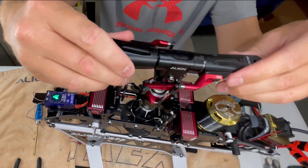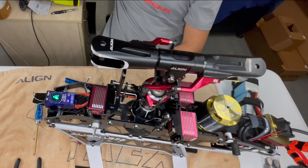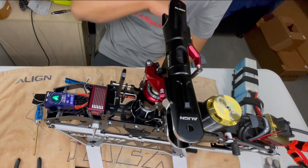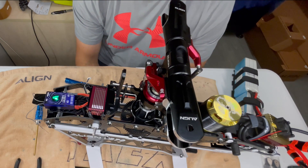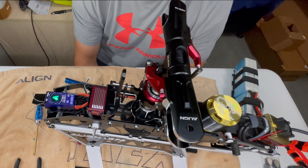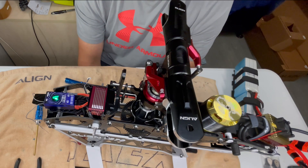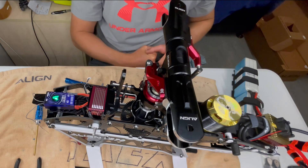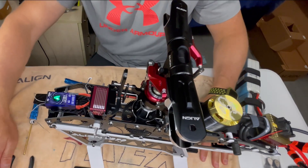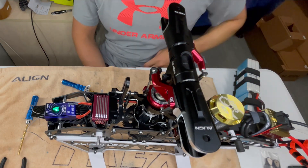That concludes this episode of the head install. Next episode we'll put the blades on and the tail in. Before the blades go in I should probably test the motor and make sure it spins up. Bail out needs to be set and the percentage confirmed. For those who use bail out, you've got to make sure your throttle doesn't see zero — it's got to see above that to go into bail out mode.